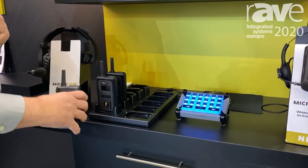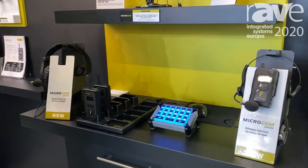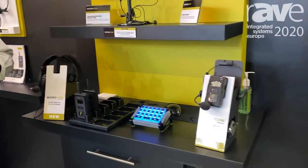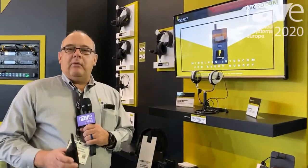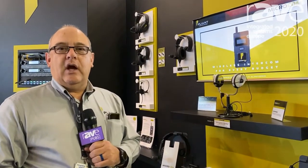Great for schools, small churches, small theaters — great for any application where budget is really something that people are considering. Once again, I'm Art Gonzalez with Pliant Technologies. If you want more information, go to www.PliantTechnologies.com.